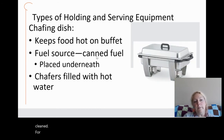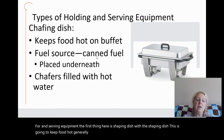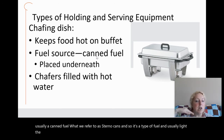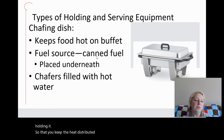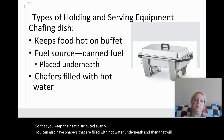For holding and serving equipment, the first item is a chafing dish, which keeps food hot generally on a buffet or service line. The fuel source underneath is usually a canned fuel referred to as a sterno can — it produces a very low heat, so you won't likely burn the bottom, although you do want to keep stirring the food on the buffet line to distribute the heat evenly. You can also have chafers filled with hot water underneath, which also helps distribute the heat.